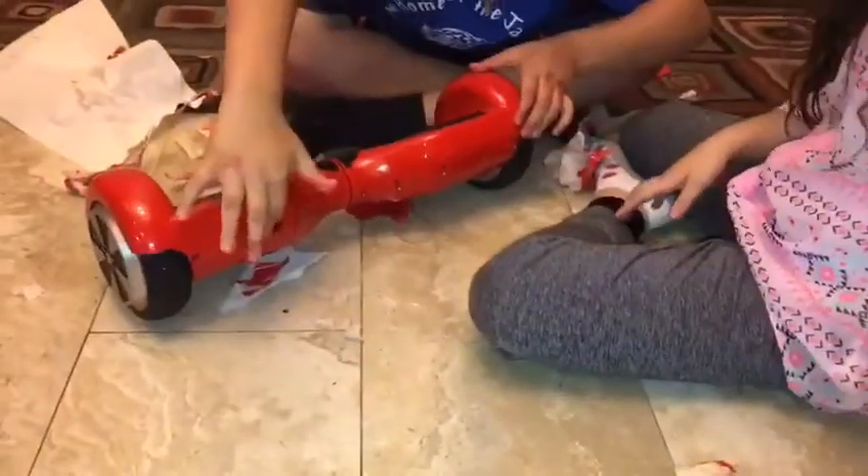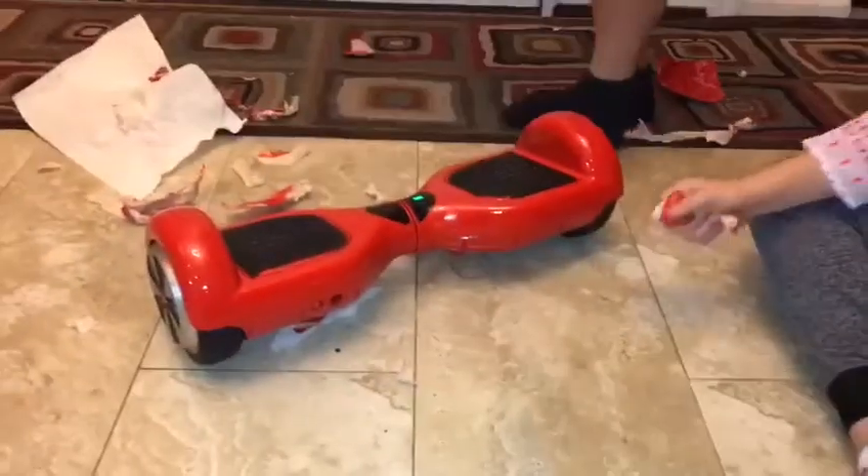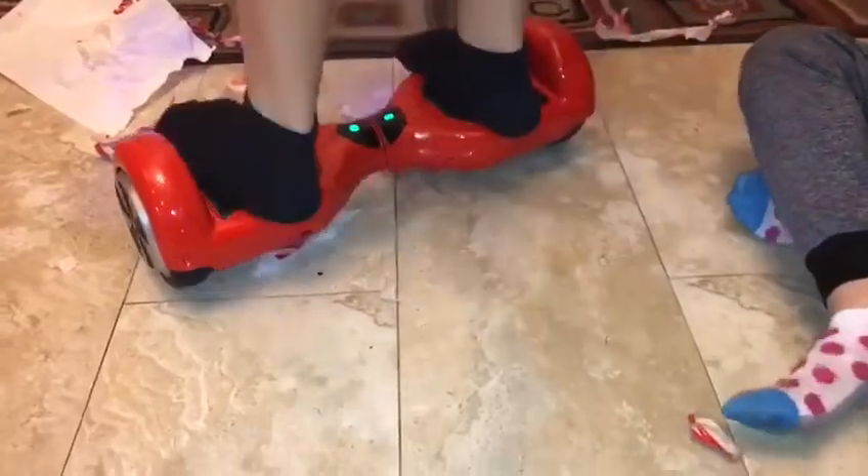Okay, ready? Let's see if it works. Oh! It actually looks like an actual red hoverboard. Okay guys, let's ride it. Watch out guys. It's got like normal scratches — it's like a brand new hoverboard!